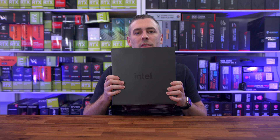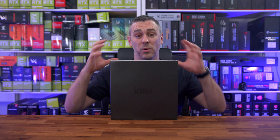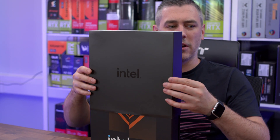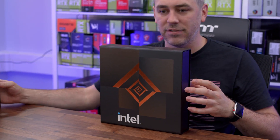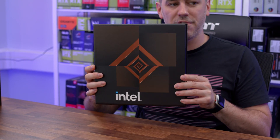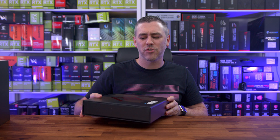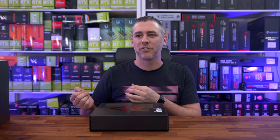Now, if you're buying this retail, this is not what you're going to get. You are actually going to get something that does look quite cool — it's like a blue box with the chip in there. But this is more for media. So we take off this little Intel sleeve and we end up getting this kind of fancy looking box underneath, which looks quite cool. Intel always try and do something a little bit different every generation.